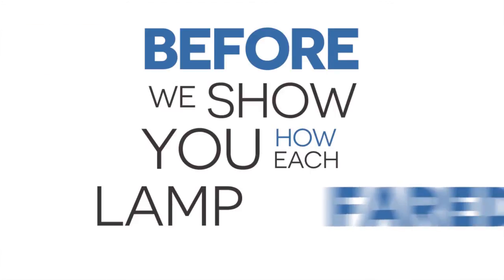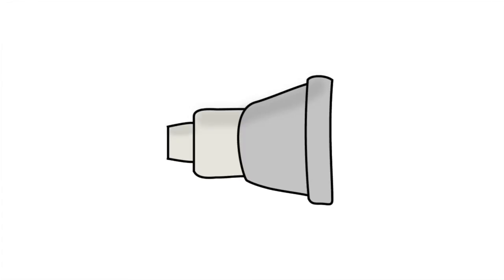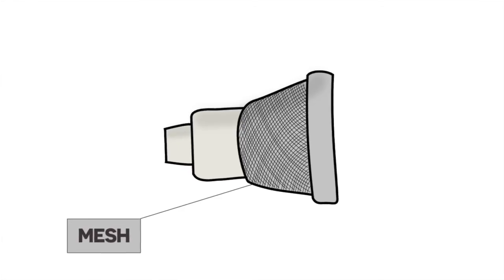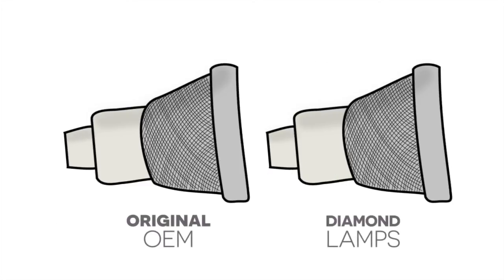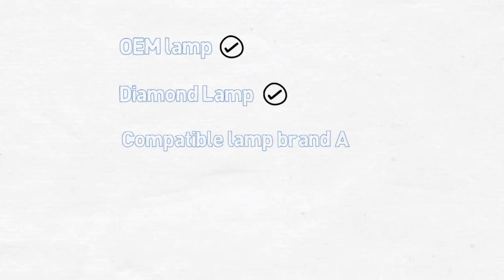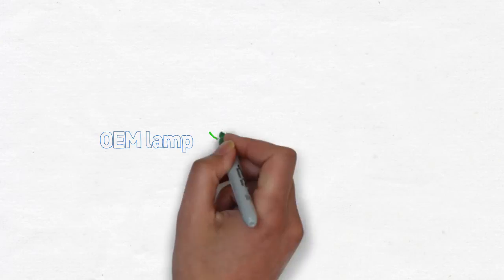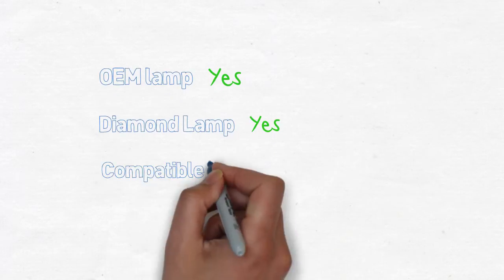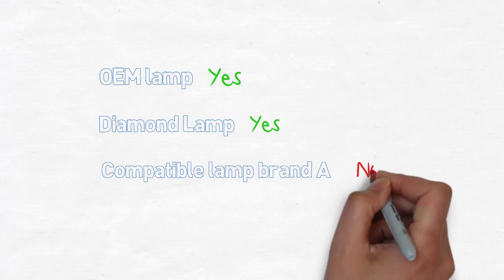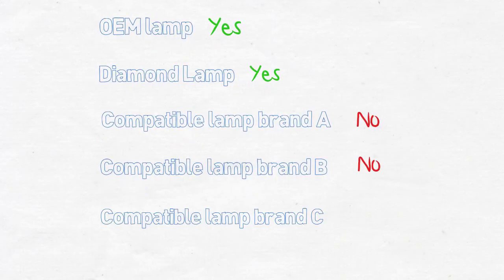Before showing how each lamp fared, it's worth noting a few differences the Philips test engineer observed. On the OEM lamp, there is a mesh surround specifically added at the request of the projector manufacturer for extra protection in the event of breakage. The Diamond lamp has an identical mesh, but none of the other compatible brands have any mesh. The neck construction of the bulb is enclosed within the OEM lamp and also within the Diamond lamp module, but not within any of the other compatible brands. This enclosure affects the airflow around the bulb.